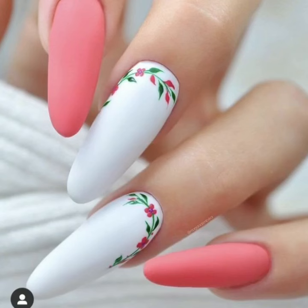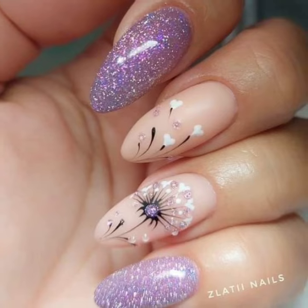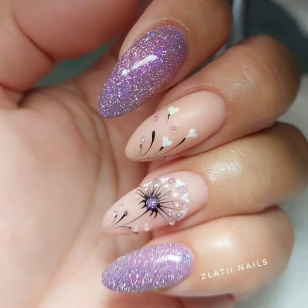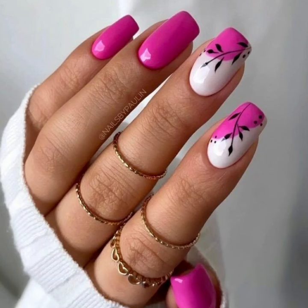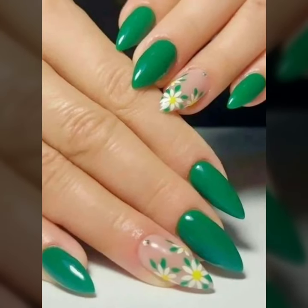So dear viewers, subscribe to my YouTube channel and press the bell icon. After clicking the bell icon, you will get notifications of all of my videos. You will also see unique printed summer seasons nail art ideas.